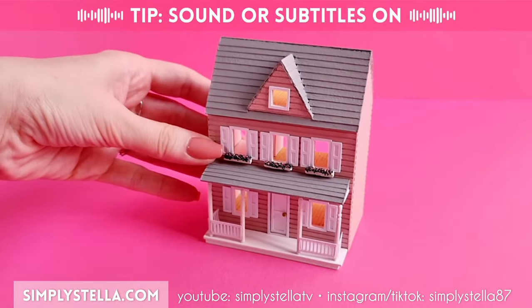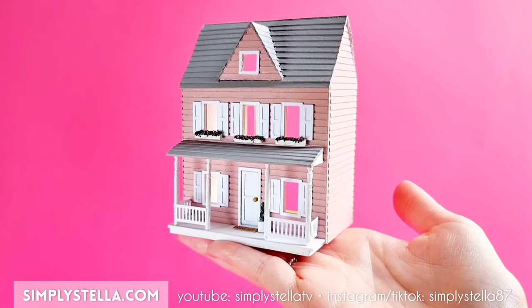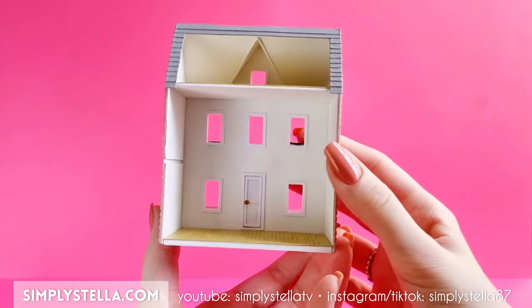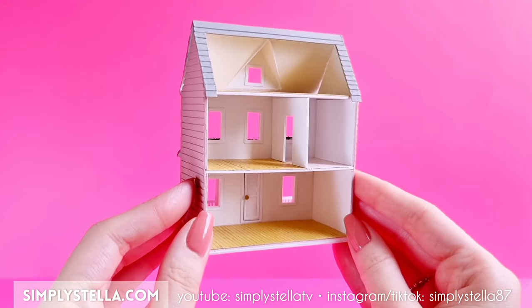I don't know about you guys, but I love giving my dolls all the things I can't have in real life. I've always wanted to make a full three-story dollhouse, but I just don't have enough room for that at home, so I never could. But now my dolls can have one, so I'll take that as a win.